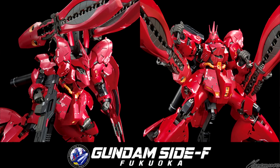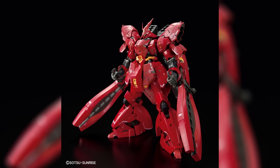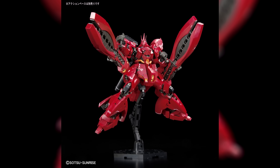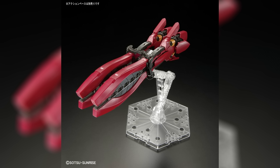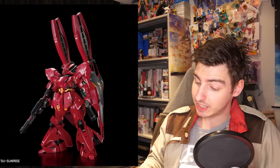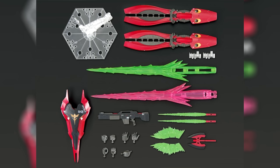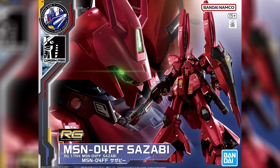The first was that on April 22nd, the Real Grade MSN-04 FF Sazabi will become available at Gundam Site F in Fukuoka. The main body will be a remold of the regular Real Grade, as well as the shield, beam rifle, beam sabers, and beam tomahawk — but the giant funnels will be completely new. These giant lobster claw-esque funnels can be used over the shoulders, as handheld weaponry, or shot out thanks to the included action base. Unfortunately, even though we get two giant funnels, we only get one beam effect part. This whole set can be yours for 8,500 yen, $65 US.